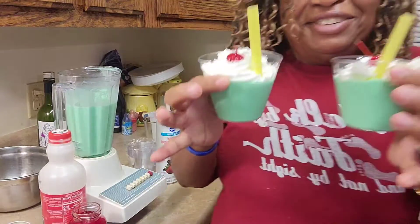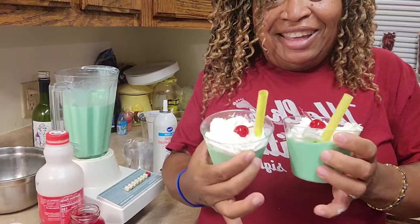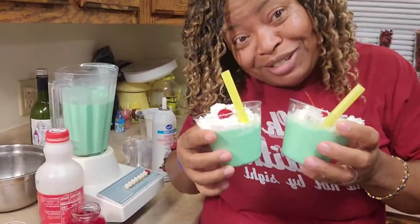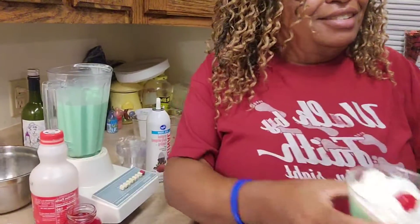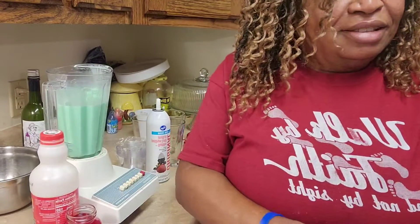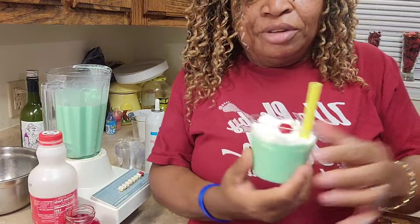What do you think? These are for the kids — my grandkids. Here you go. It is so cute, that is so cute!